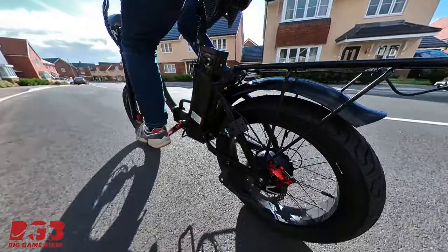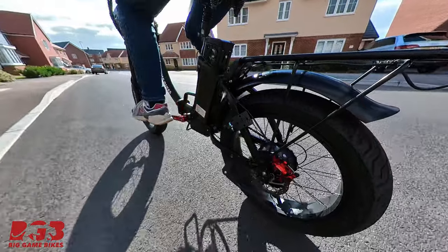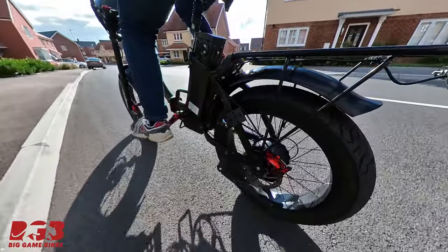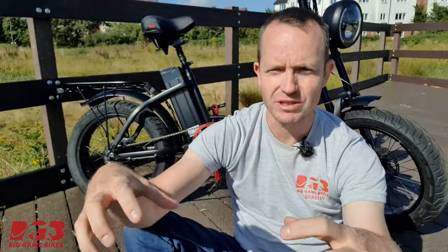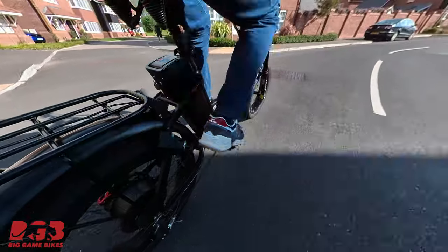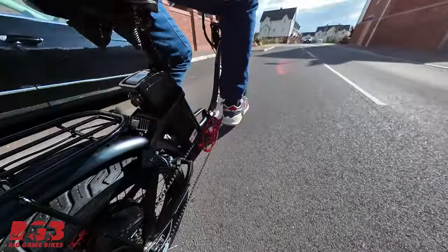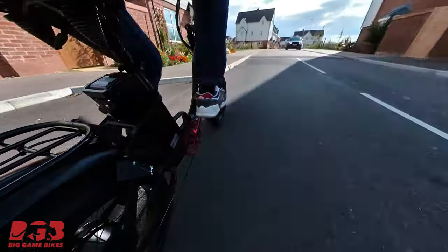In terms of getting these installed and fitted onto the bike, I'm not going to lie — it was really challenging. The tires themselves are incredibly rigid compared to an e-bike tire. What we did was leave them in the sun for a couple of hours to get warm and more supple, then used washing up liquid, big woodworking clamps, and zip ties around the tires to help them get on.